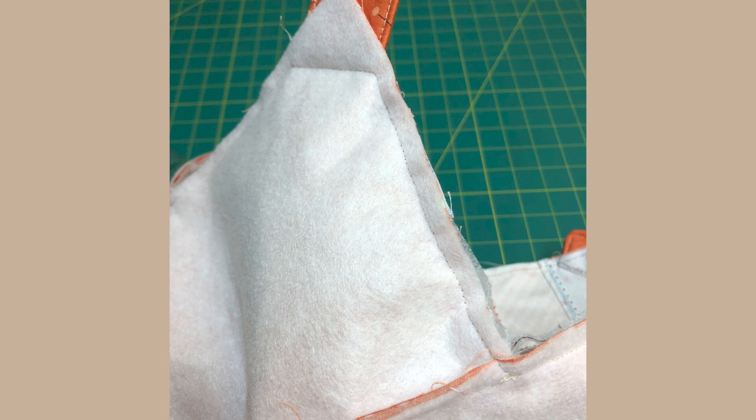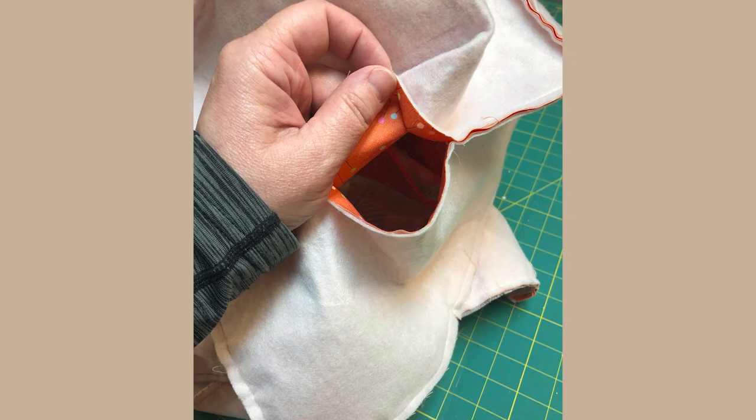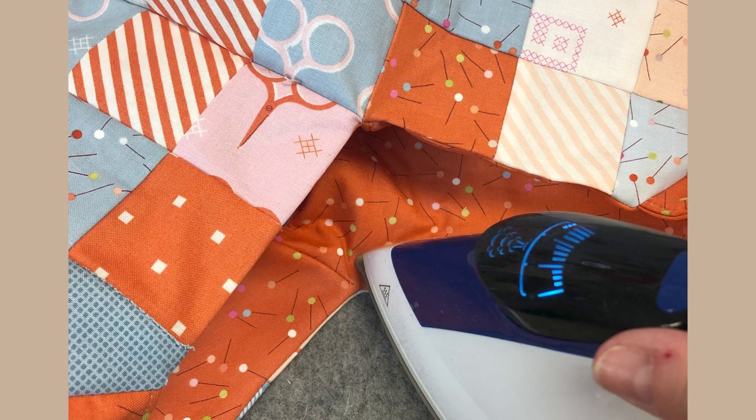Stitch with a quarter inch seam allowance and stitch across your handles. Clip inside the corners. Find the hole you left in the lining and pull your bag right side out. Press along the top edge including across the handles.